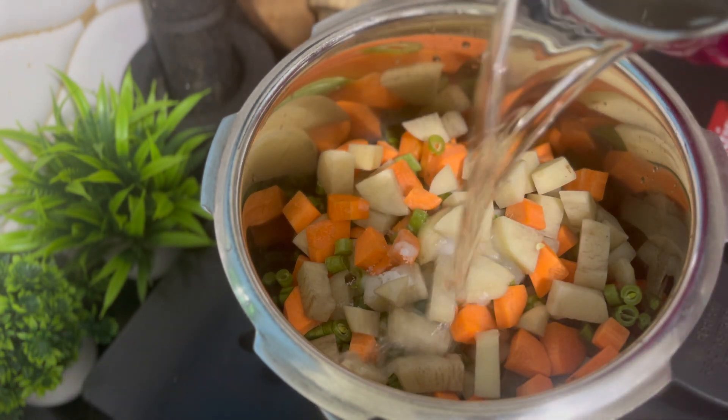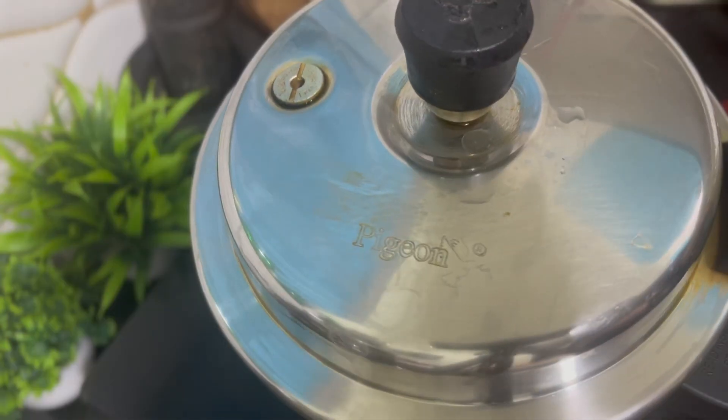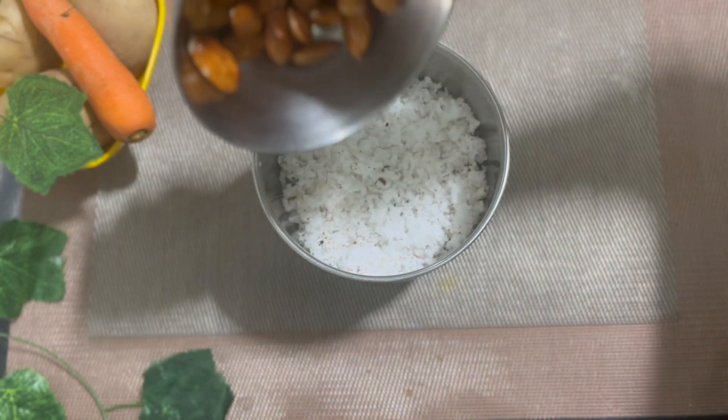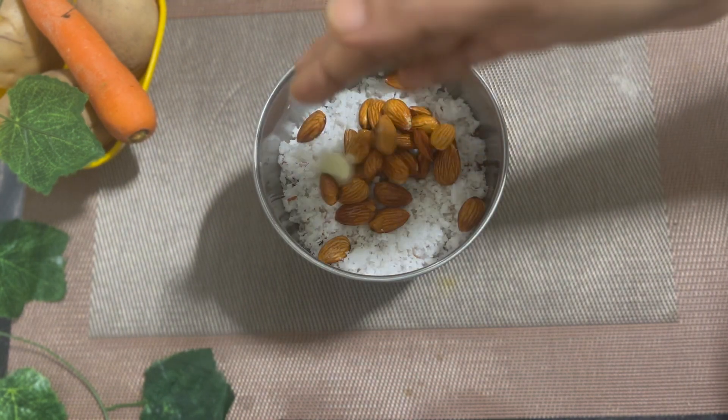Coli, ginger, green peas and 1 teaspoon. Use a high flame. Add 4 tablespoons of chia until tender.